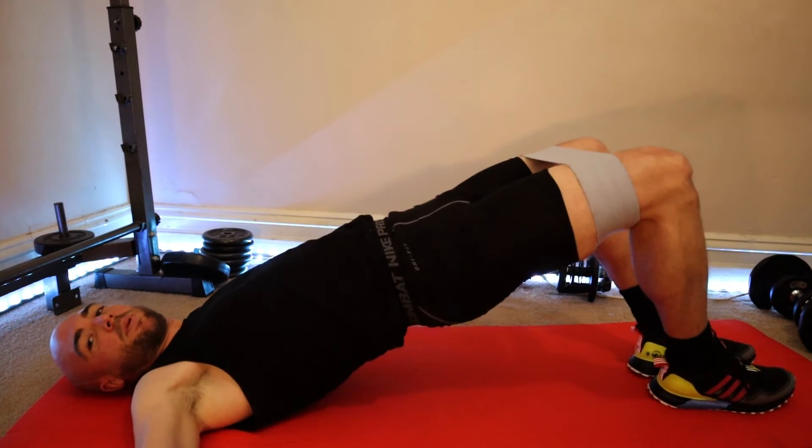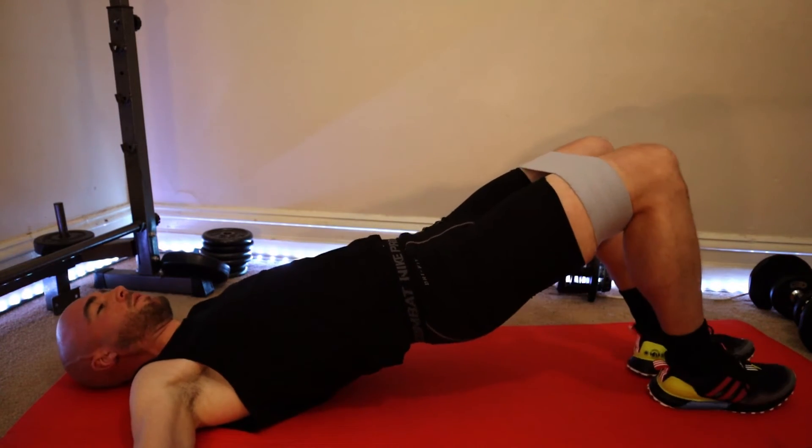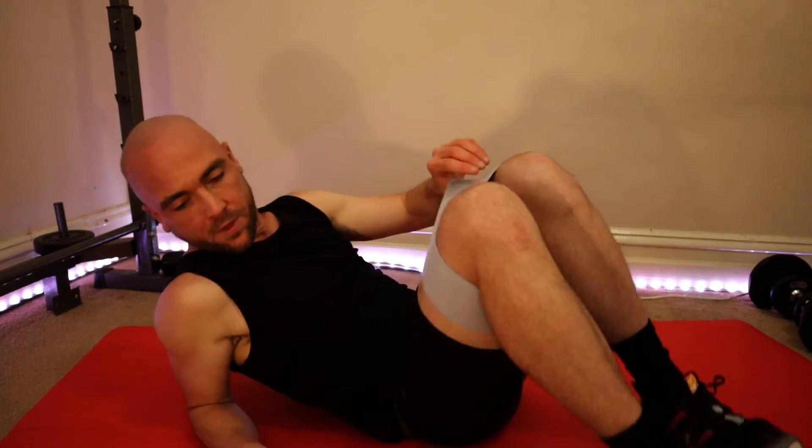Shoulders down. Up. Hip abduction. Looking forward. Hip abduction. If this exercise is too hard, don't use the band and just build up to it. It shouldn't be that hard — the actual glute bridge itself.